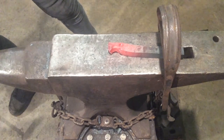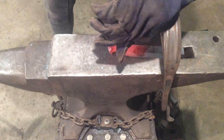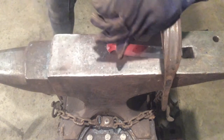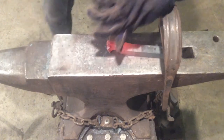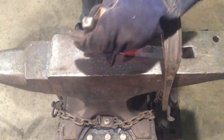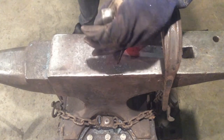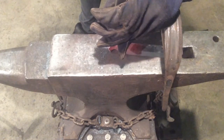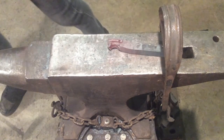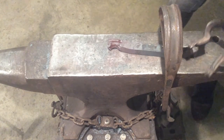Then come back with your cutter and re-establish that mouth line. Then we're going to use our butcher to bring those teeth back in. There they are — nice and clear. So now we have our jawline, our eyes, our nostrils, and our teeth.